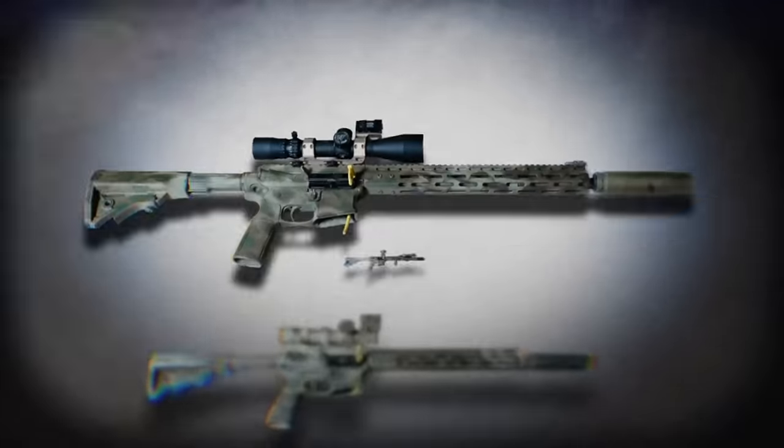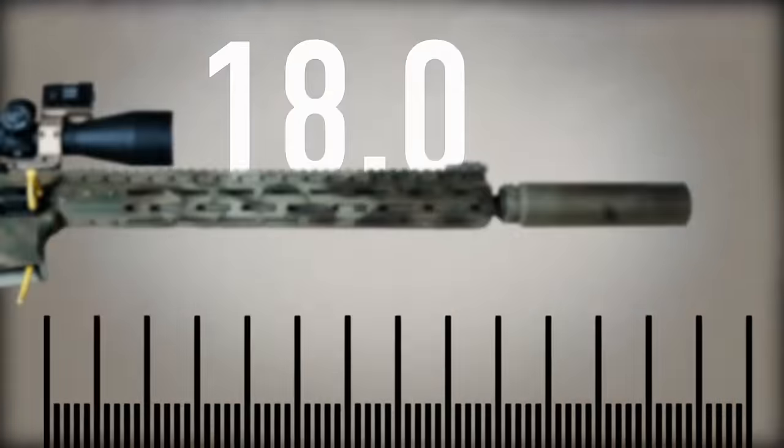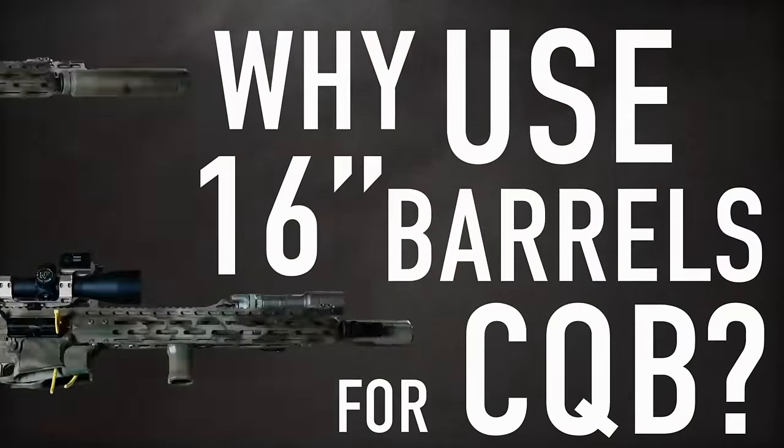Hey guys, Tim with Defense Mechanisms. I want to take a couple minutes today and talk to you guys about barrel length for our CQB rifles. This conversation kind of swirls around the dark dusty corners of the internet from time to time,